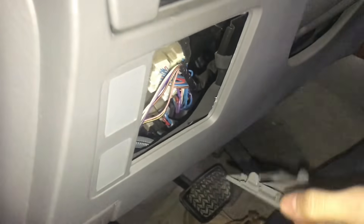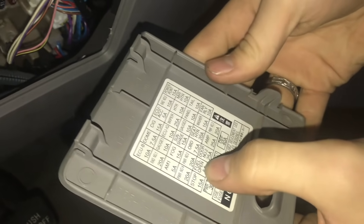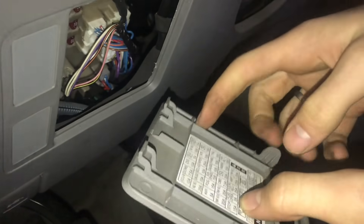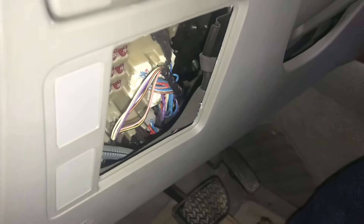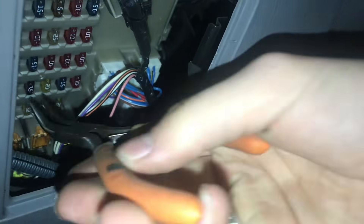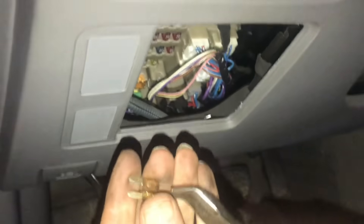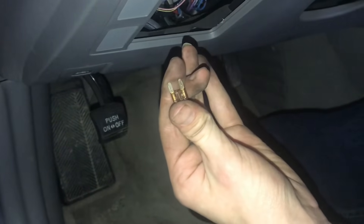In the fuse box, on the inside of the lid, it normally has labels. We want to disconnect the fuel pump. It says 'fuel open' - that's the fuse we want, and it's a five-amp fuse. I'll use a pair of pliers to grab and pull that out. Now we can crank the engine over without it spewing a bunch of unburnt fuel into the cylinders.